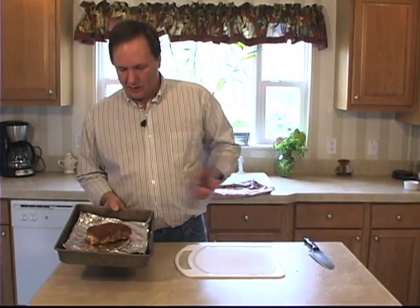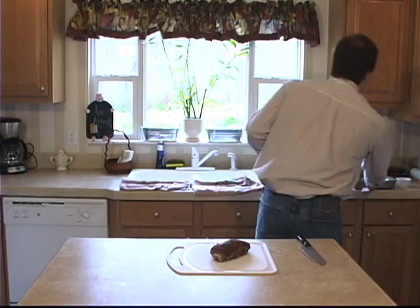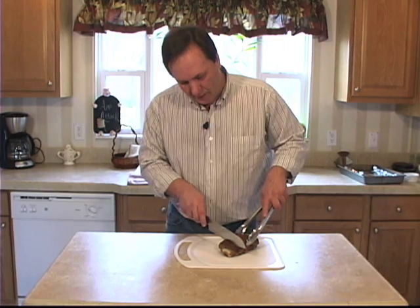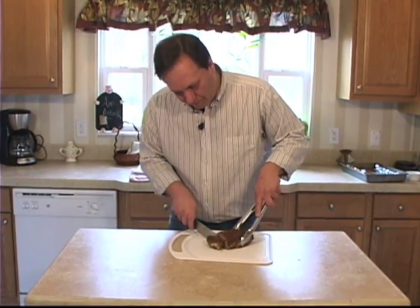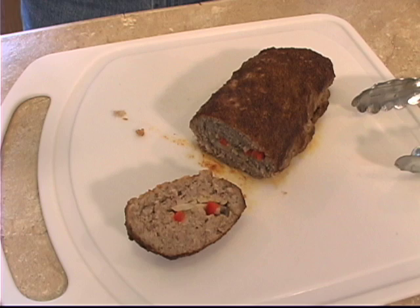Here we are with the fatty back from the smoker. Get this thing out onto the cutting board. Let's get this cut here. Sausage, onions, and peppers all the way through with a nice barbecue taste.